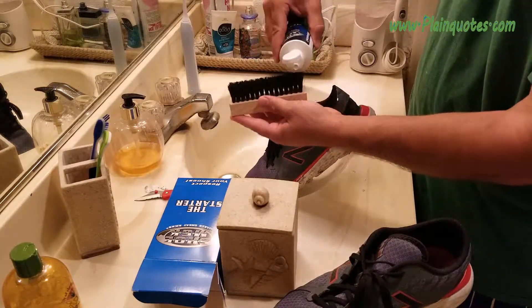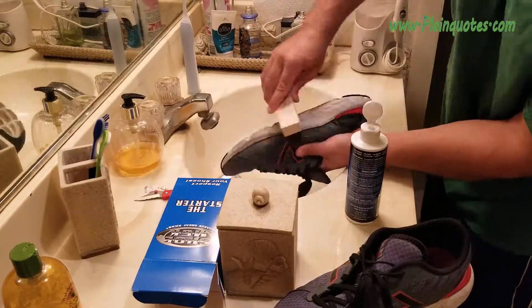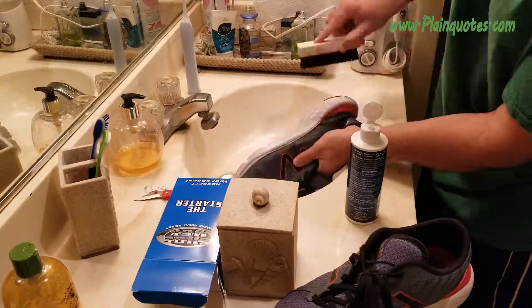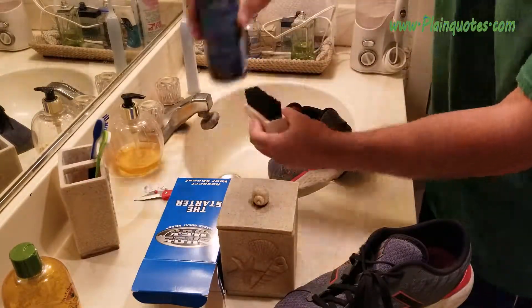One good thing I want to say about this shoe cleaner right away is the brush. The brush is not a plastic comb. I had a different shoe cleaner before and it was a plastic comb, and I felt like it was damaging my shoe.